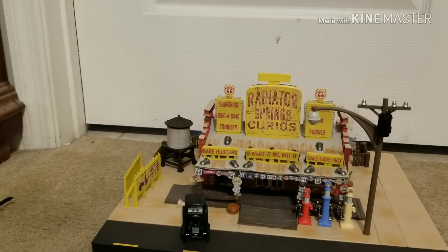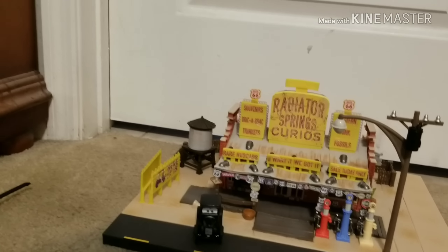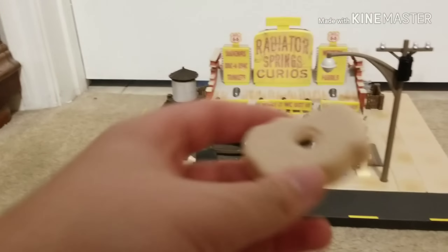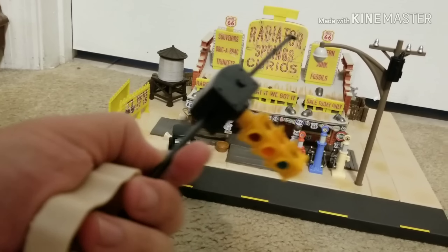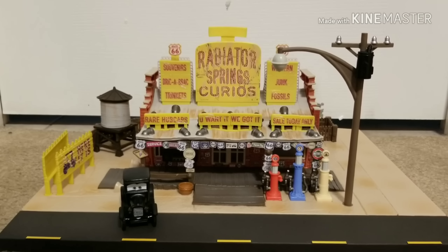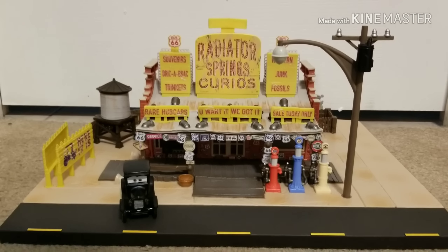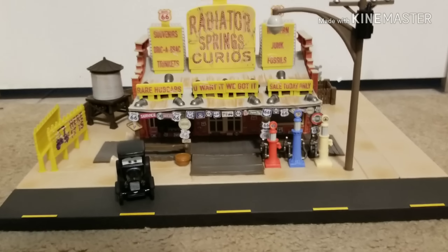Right here we have the instructions in English — we do need the instructions. This actually tells you where you connect the traffic light, which also comes in the box. These little pieces help the traffic light stand up. We also got some more papers, more poles, and a story connector set — which I won't be connecting right now. I want to start with the Radiator Springs Curio shop in detail, then go over the traffic light setup, and then cover the Precision Series Lizzie.